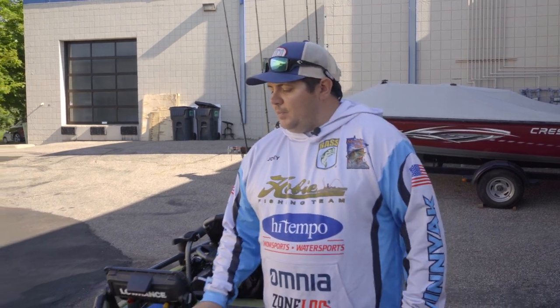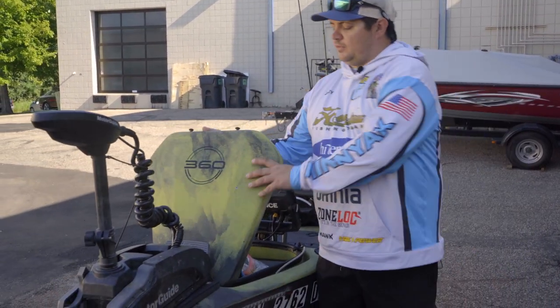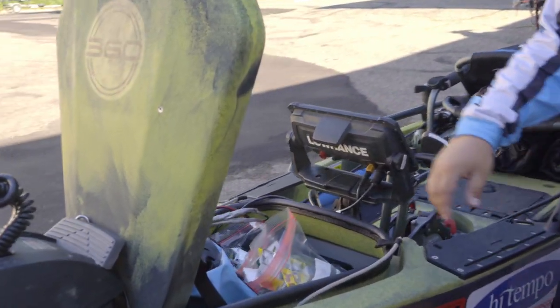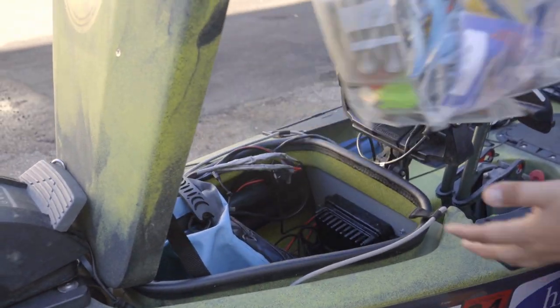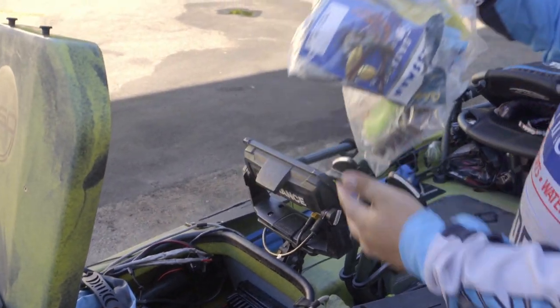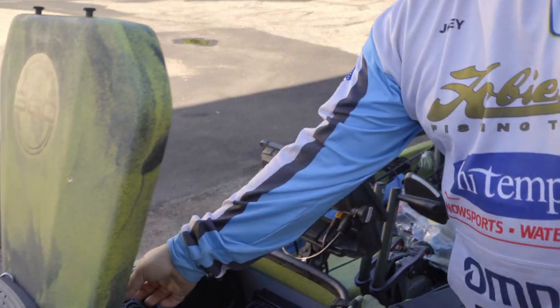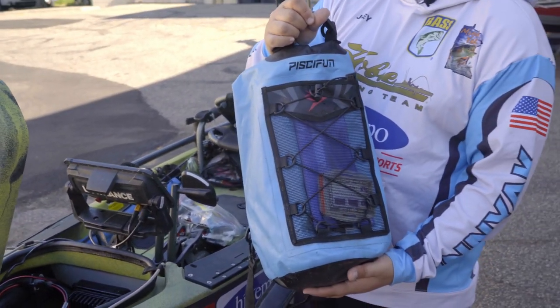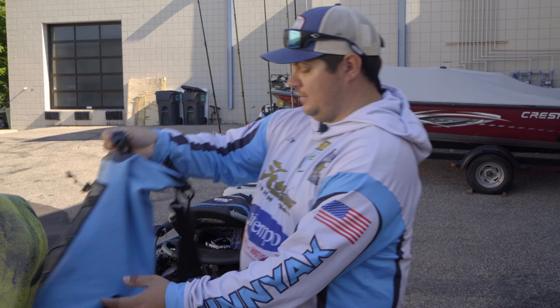Starting up here on the Hobie, the Hobie comes with a storage hatch and I utilize this to its full advantage. Real basic, you've got your standard Ziploc bags full of stuff, but any kayak angler is going to want to look at getting some sort of a dry storage bag. Inside here I can keep anything from spare soft plastics, spare baits.